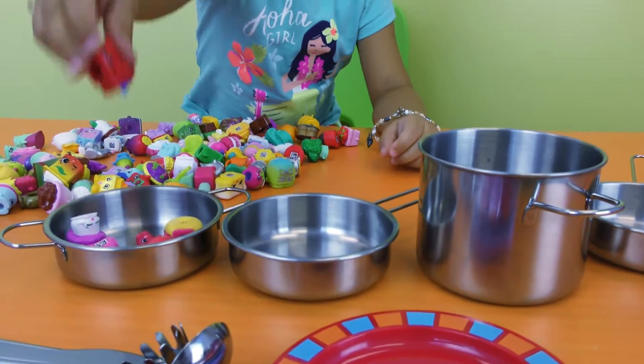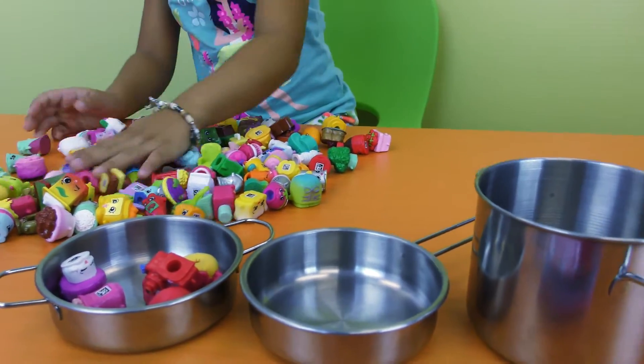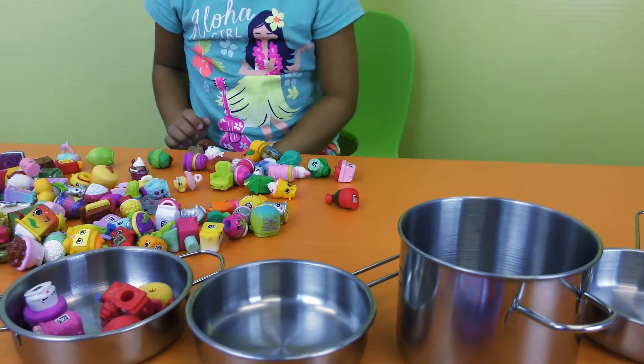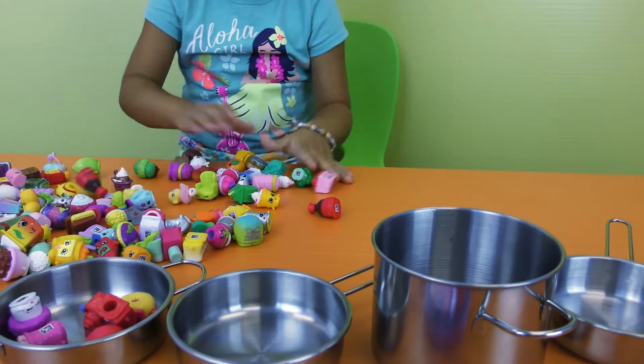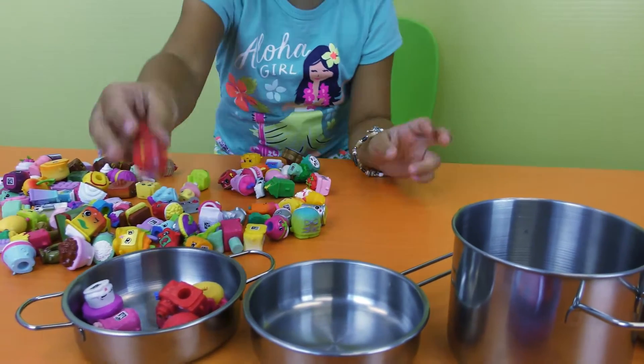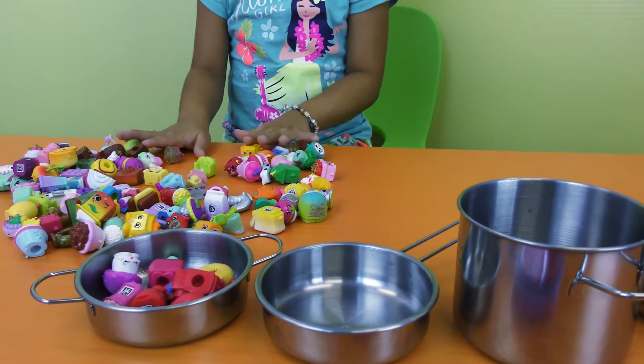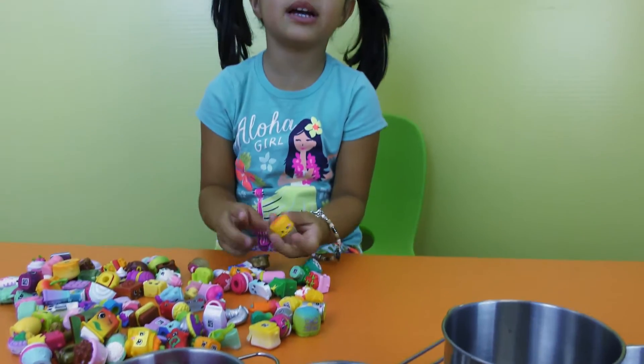Any more red, any pink Shopkins? It fell in my lap. This one and this one. So that's all the red — I mean pink Shopkins.